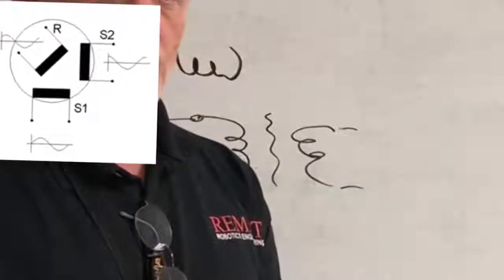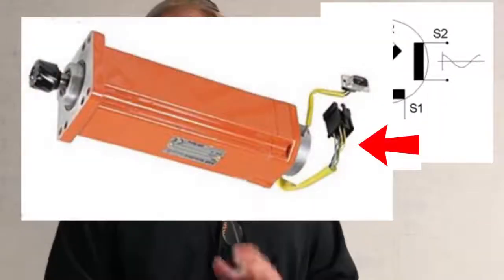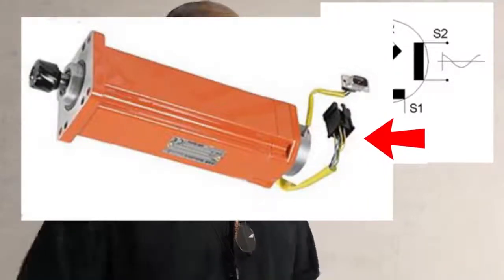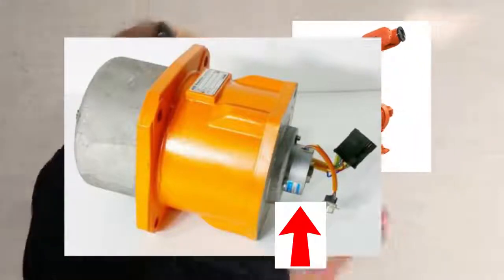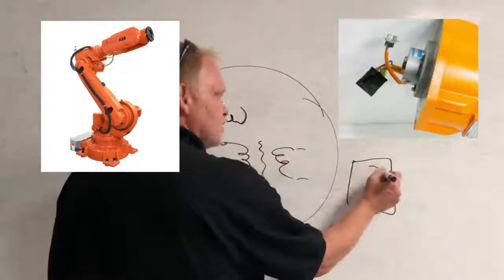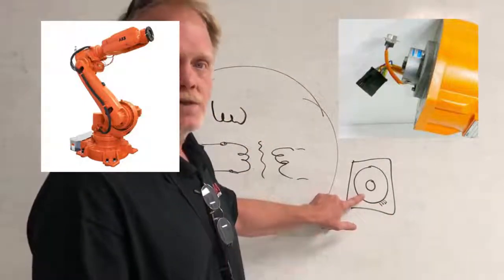The resolver is a device that looks like a ball bearing. If you take the cover off the motor of a robot on an ABB IRC5, you'll see the motor shaft protruding out the back side, and at the end of the motor shaft fixed to it, it looks like there's a ball bearing with a small connector coming out of it. If I take the motor cover off, I'll see the back of the motor shaft and what looks like a ball bearing. That ball bearing will have a set of wires that come out of it. This ball bearing is not a bearing - it's a resolver.